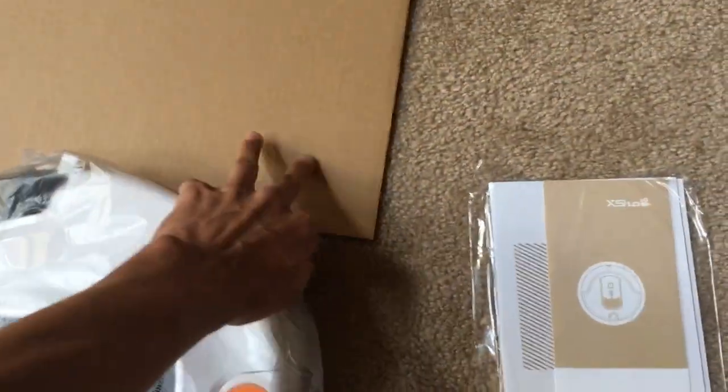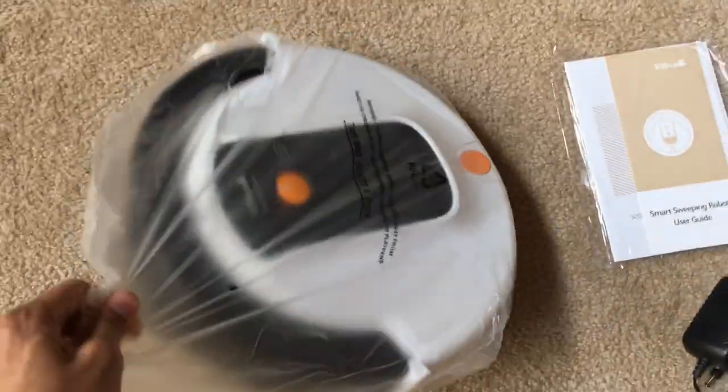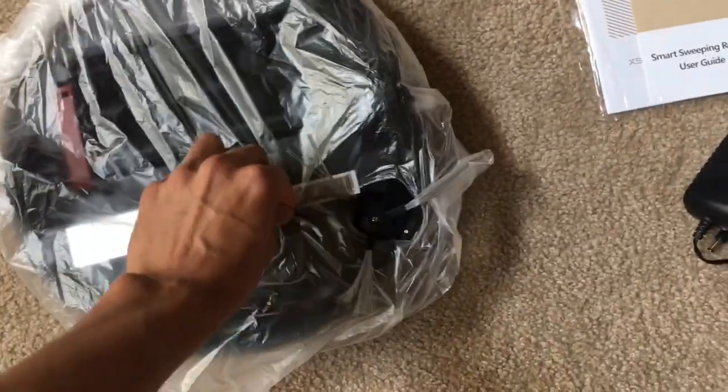The weight of the vacuum is not that heavy — it's about the weight of my laptop, or a little bit more than that.